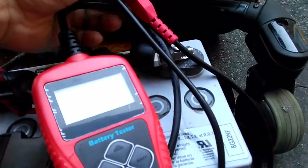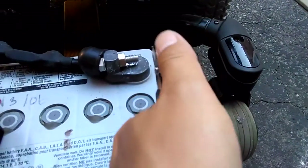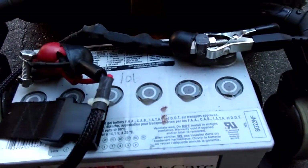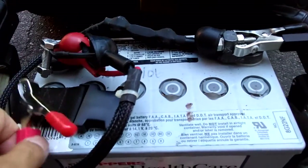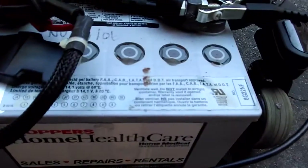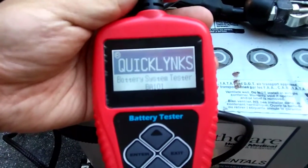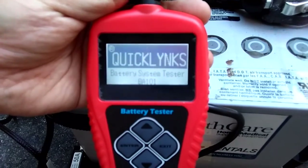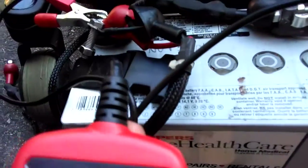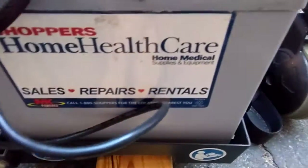Black to negative and red to positive. Once you connect it, your tester is on. It says 'Battery Tester BA 101.' This is a gel cell battery.